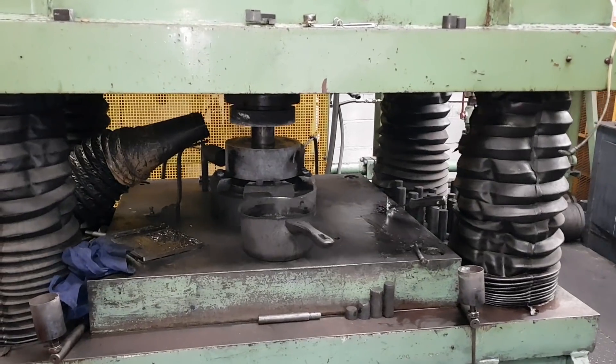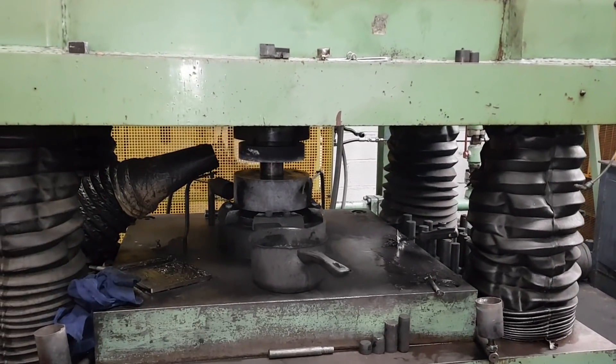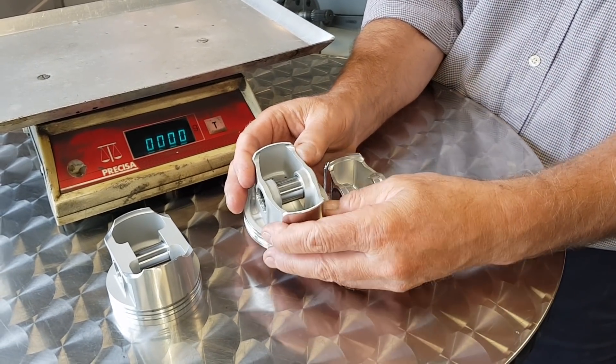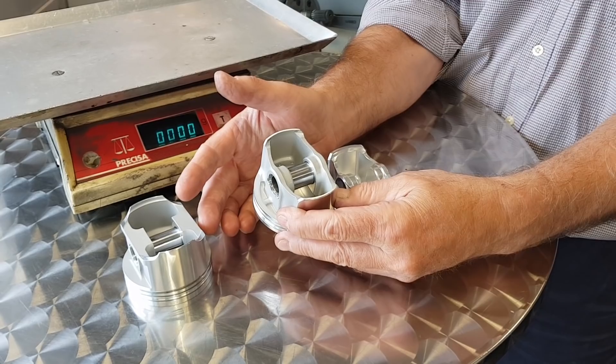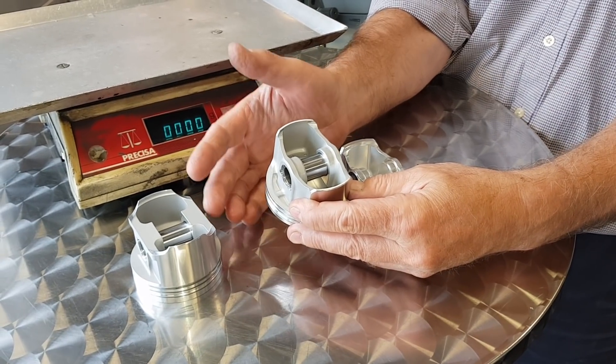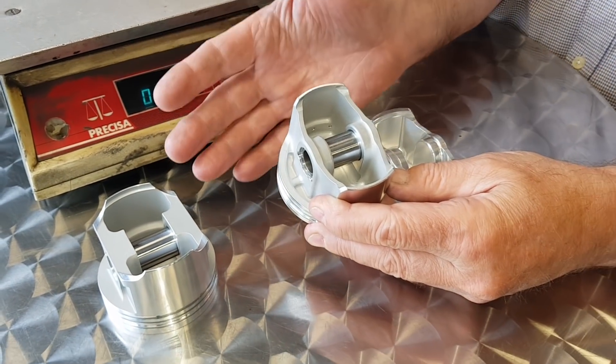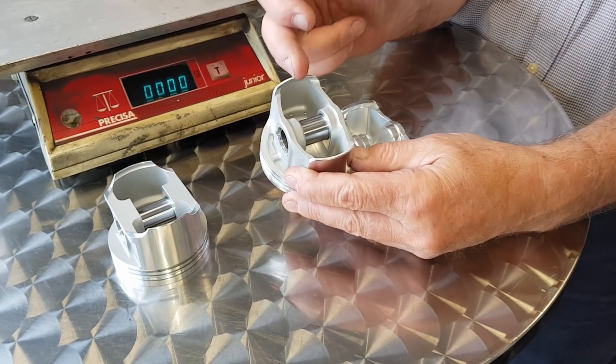The reason we use billet pistons is for prototypes. Because if you're going to make a forging, you have to make a forging tool, and a forging tool costs many thousands of pounds. Doing it this way, we can test the piston, make sure it's correct. If there are any adjustments to be made, we can make them with another set of CNC machined pistons.